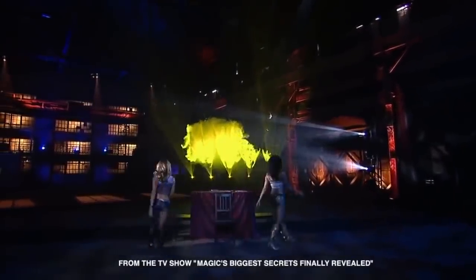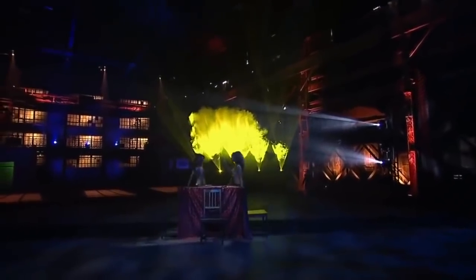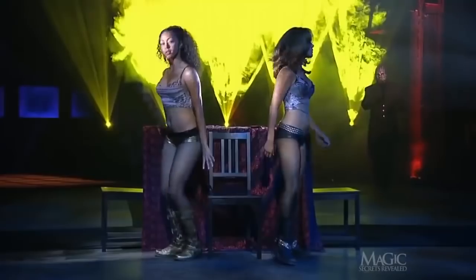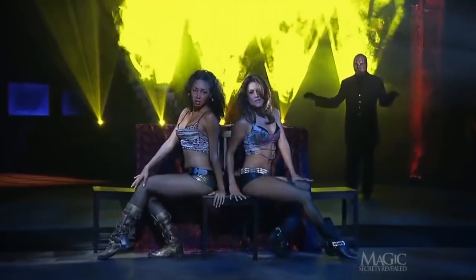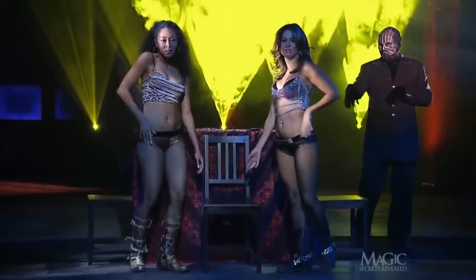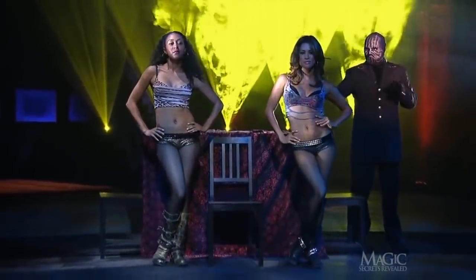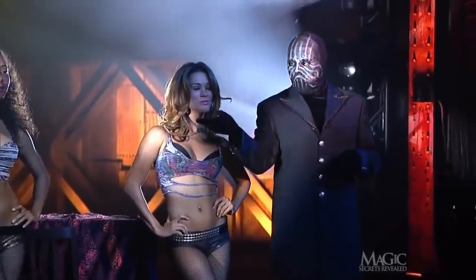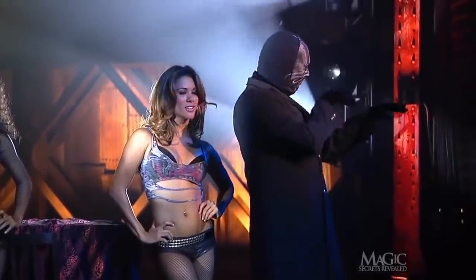First up tonight, the magician will demonstrate a classic illusion that has been performed on television countless times and in live performances all over the world. His assistants do a little dance to get us in the mood. But no matter how talented they are, he can always use one more.